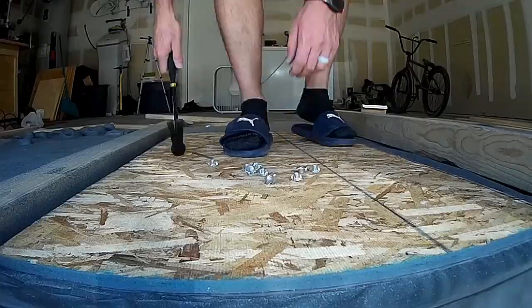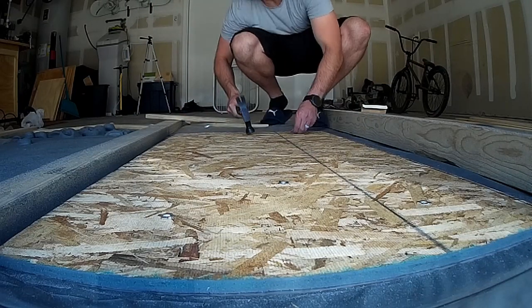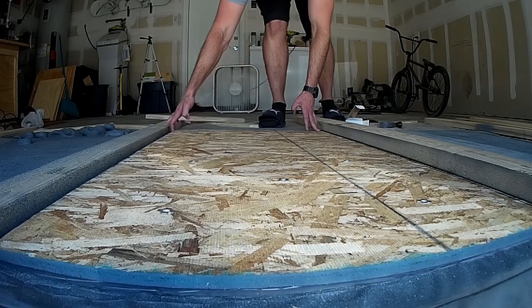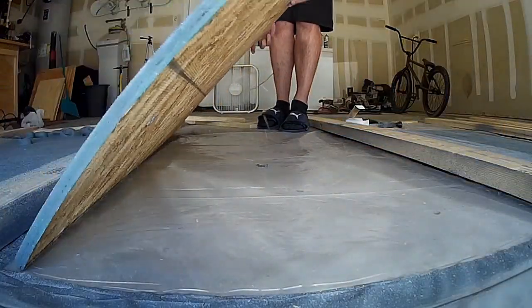Once you have all the holes drilled through, you'll just take the little star nuts and hammer them into the back of the plywood. These I found on Amazon — I will also link those below — the star nuts and the bolts that fit them. You just hammer it into the back that way the bolts can go through the front.